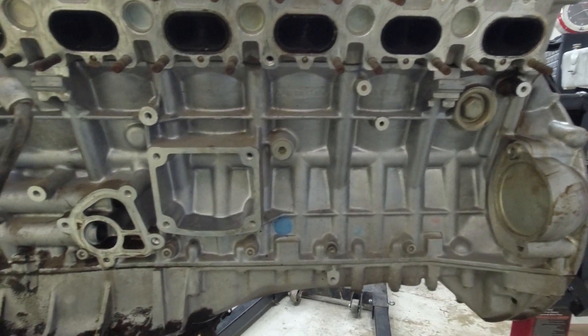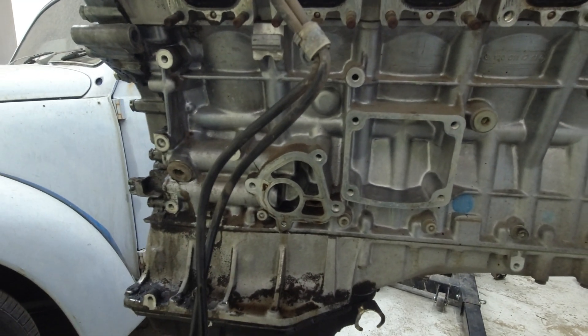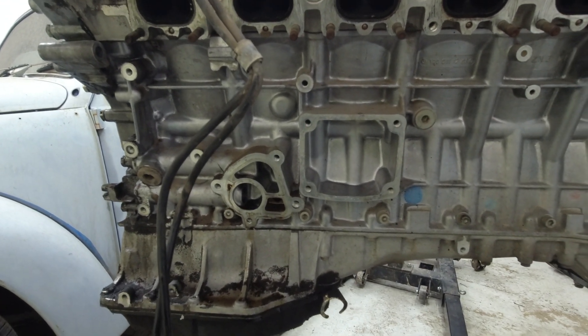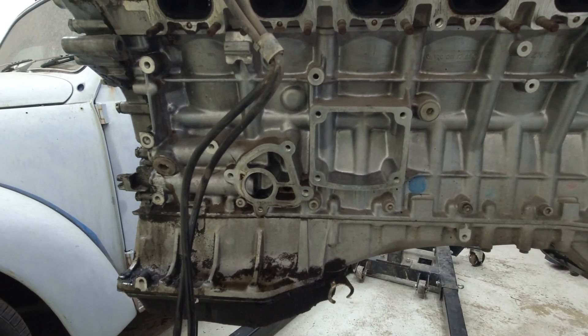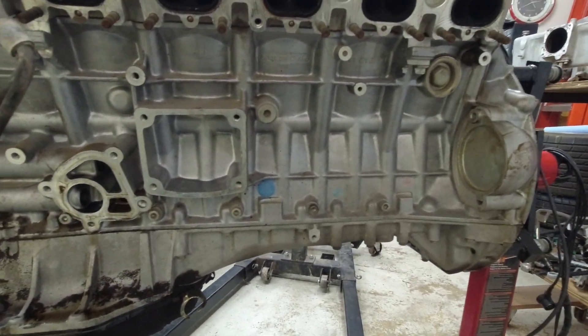I must have forgot to hit record because this side's off and I don't have it recorded. It's just a bunch of 13s and 6 millimeter Allens to get the bracket off and the bracket slash oil filter housing off. So let's get the valve cover off.